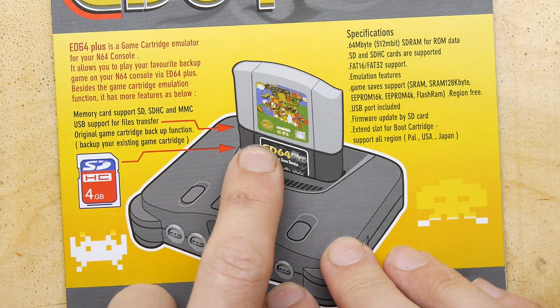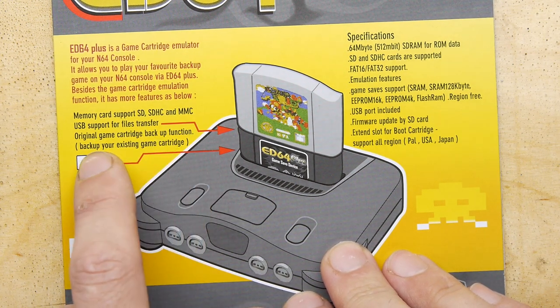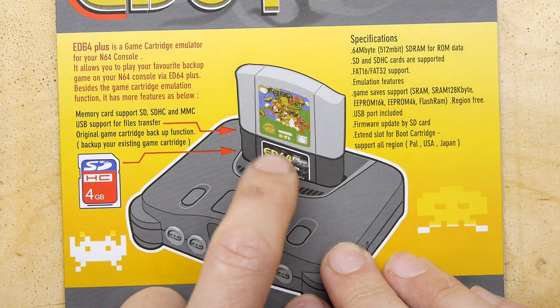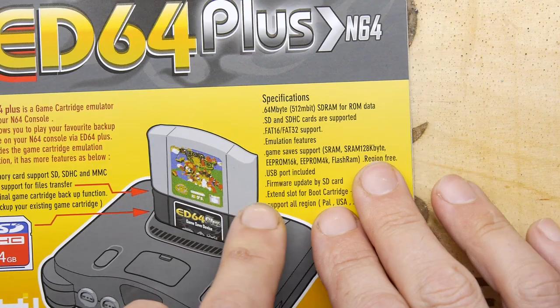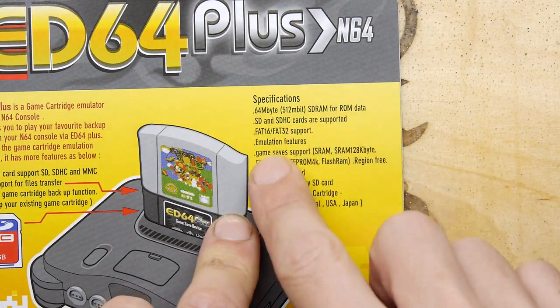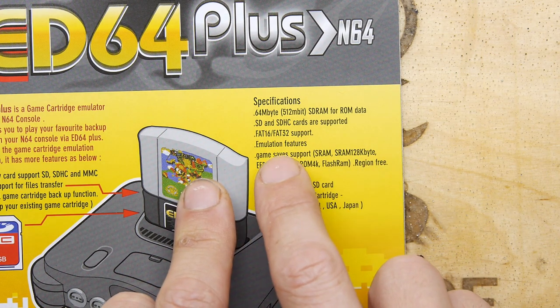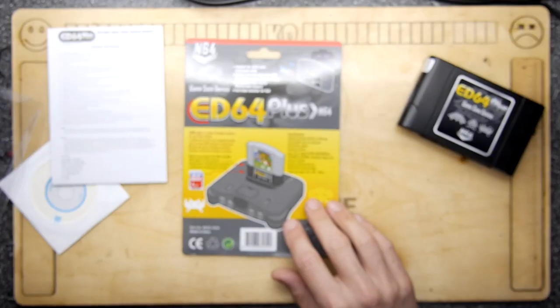The packaging says it has memory support, SDHC MMC, USB support for file transfers, and an original game cartridge backup function — which would have been really cool. Clearly this one doesn't have that because you can't put your cartridge in. But it definitely allows you to save games and work in multi-regions.